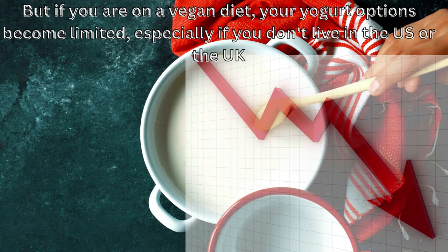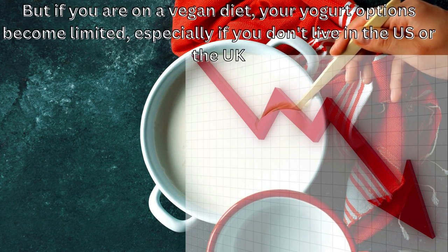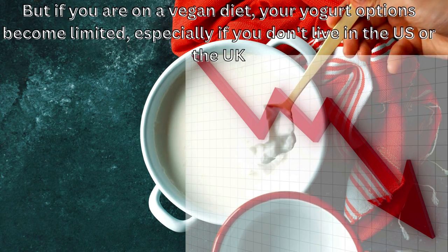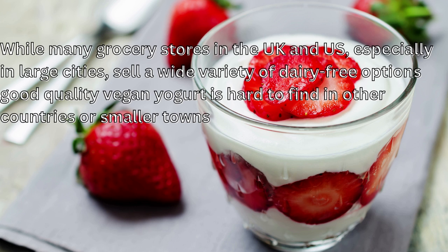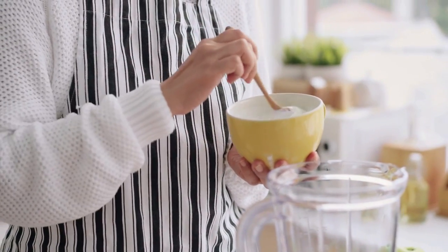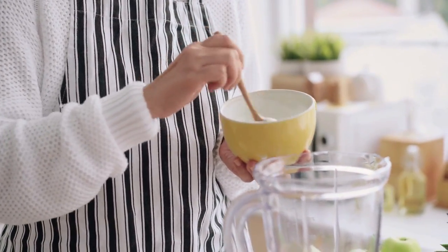But if you are on a vegan diet, your yogurt options become limited, especially if you don't live in the U.S. or the U.K. While many grocery stores in the U.K. and U.S., especially large cities, sell a wide variety of dairy-free options, good quality vegan yogurt is hard to find in other countries or smaller towns. So what do we do? We make our own vegan soy yogurt.